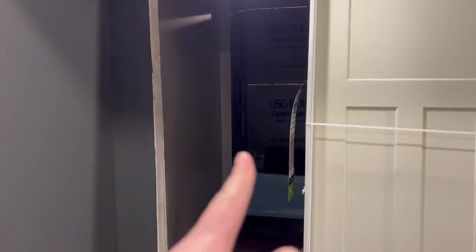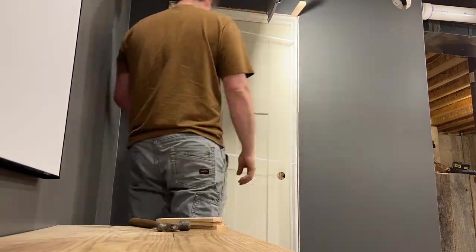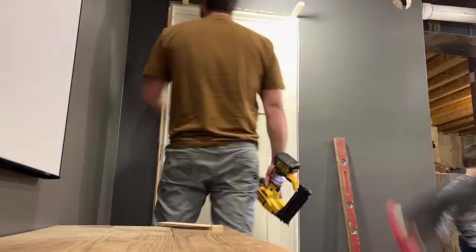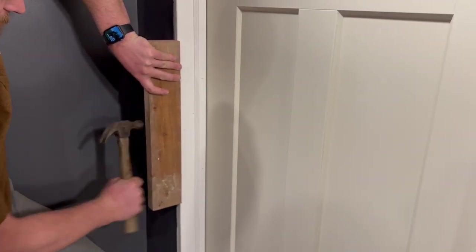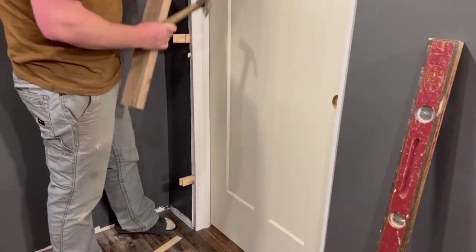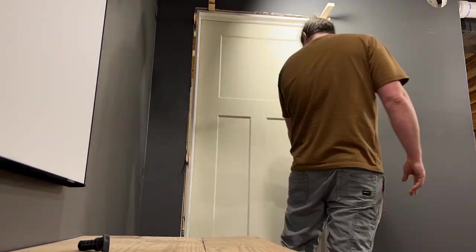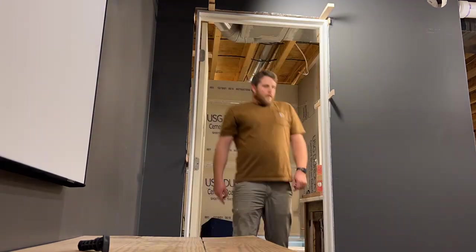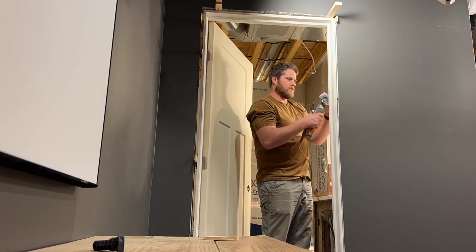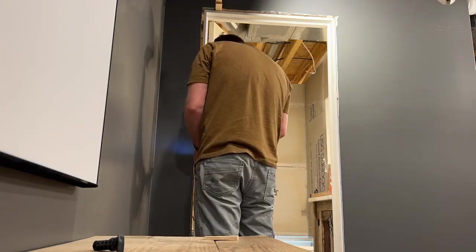This door is what we are putting in now for the bathroom. Hanging pre-hung doors can be tricky at times, but the easiest way is to start with the top of the door — fasten the top first and then work on the sides. Make sure it shuts nice and square and that you shim behind the hinges nice and tight. I'm using a trim nailer to secure the jams in the doorway temporarily, then go back through with larger trim nails to provide a little bit more security.